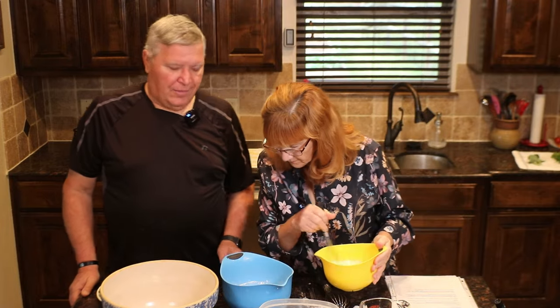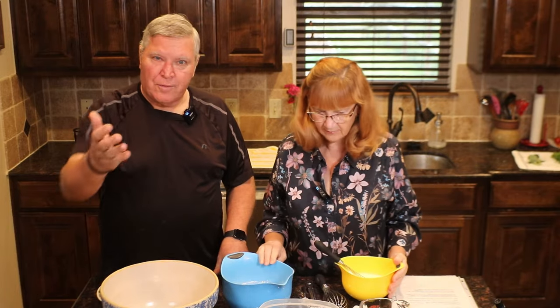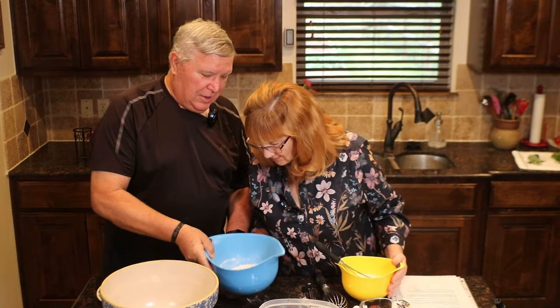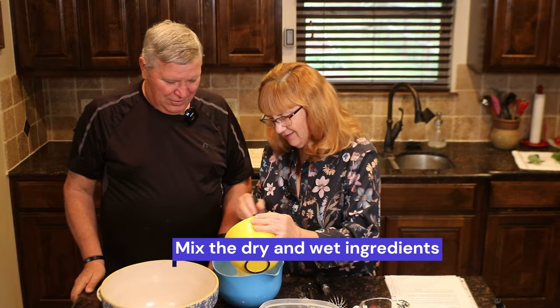If you have something for a holiday meal that you want us to try to make, or you have a recipe, post it in the comments. I'm still looking for that salt. I promise you — you don't want unsalted cornbread. No, it would not be good.